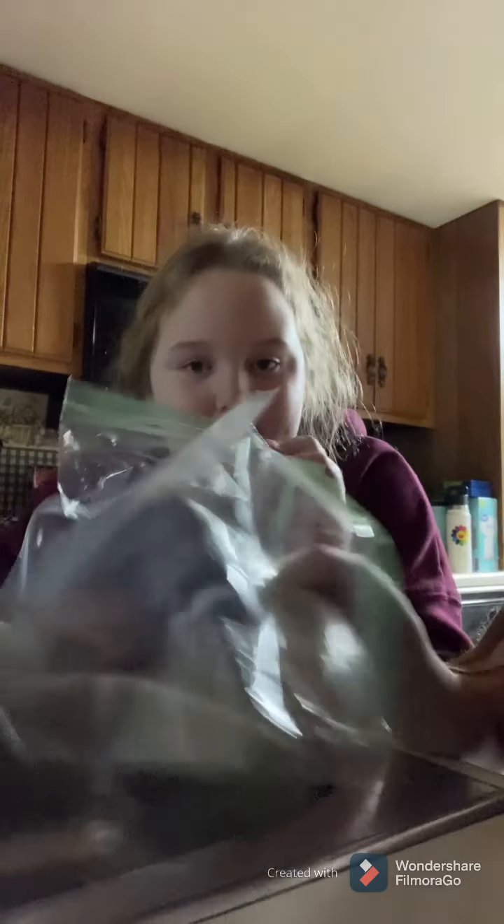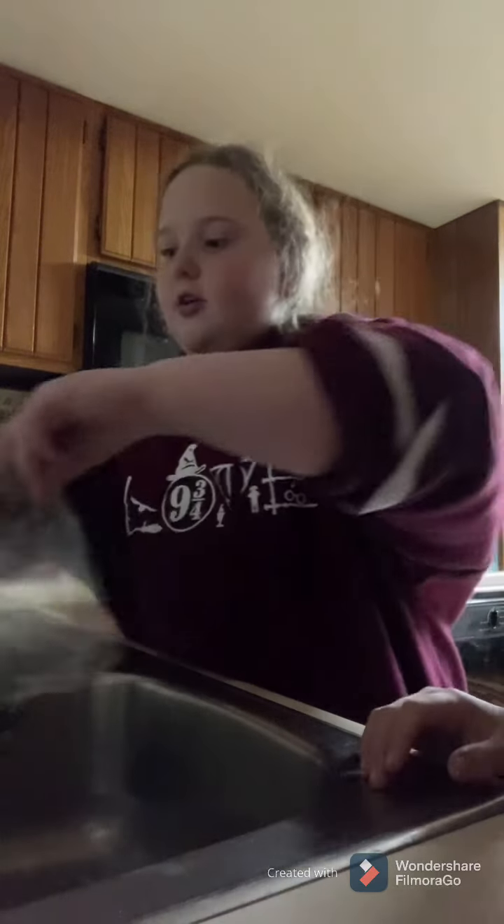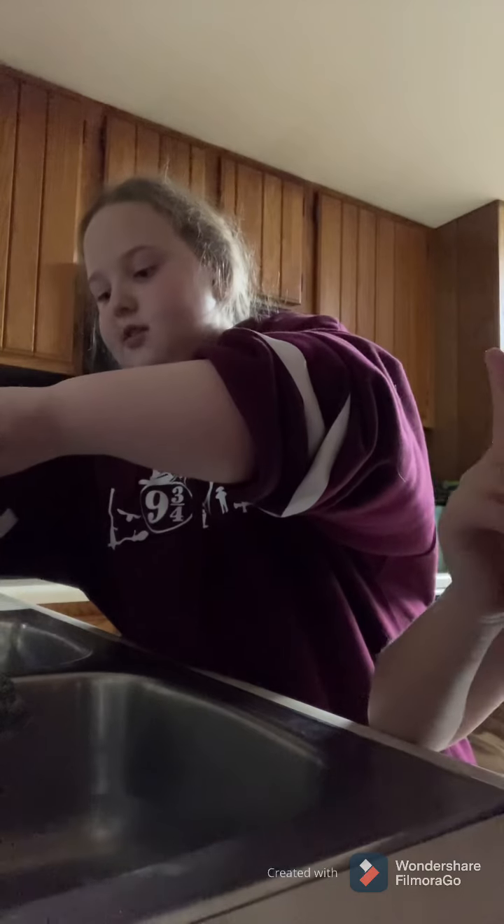First we're going to do these. You don't want the kind with a pattern and stuff — you want normal ones, because otherwise it doesn't work. You can also use the other kind we'll be using. First, you kind of air it out, and you get one, tip it over — any water or any drink would be good. We're using sink water.